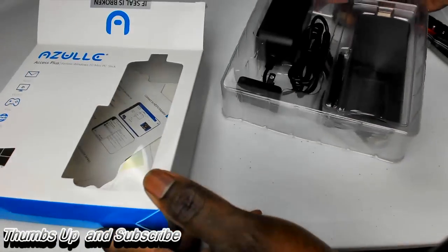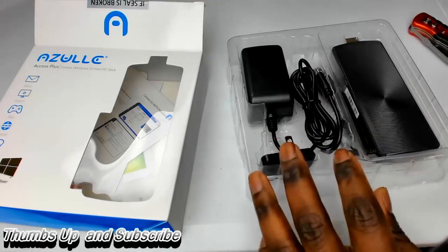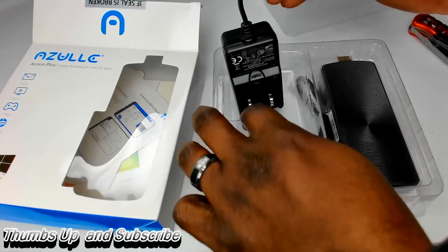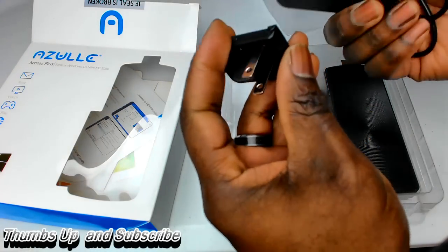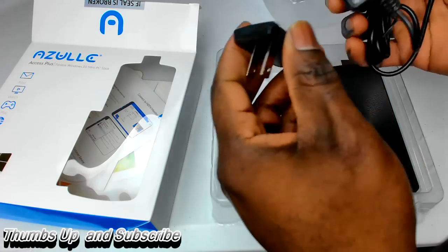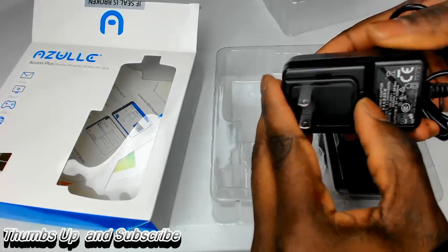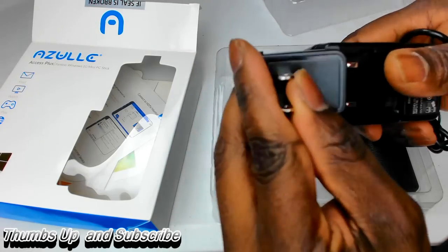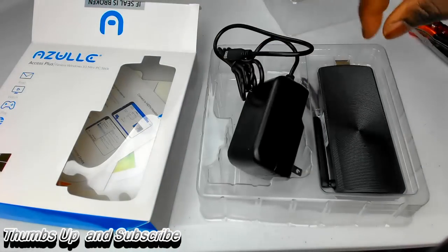I'm going to crack this open right now. Oh, that's lovely. Here it is. This right here is a PC. It's got adapters, so I'm guessing you can use it in multiple countries with a different type of adapter. That's pretty cool. You just push this off — if you're in another country you just push this off and slide it on, and then boom, you're good for other locations.